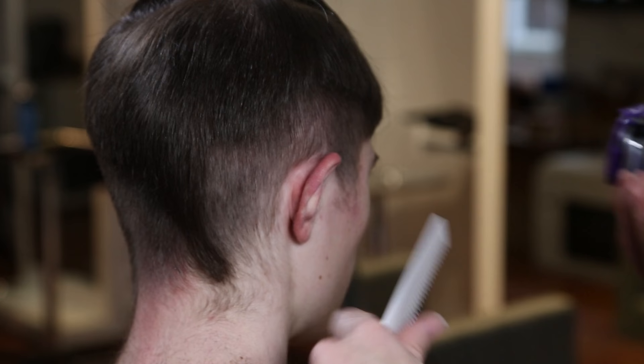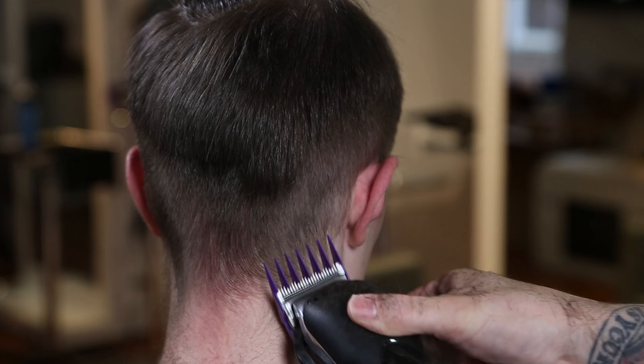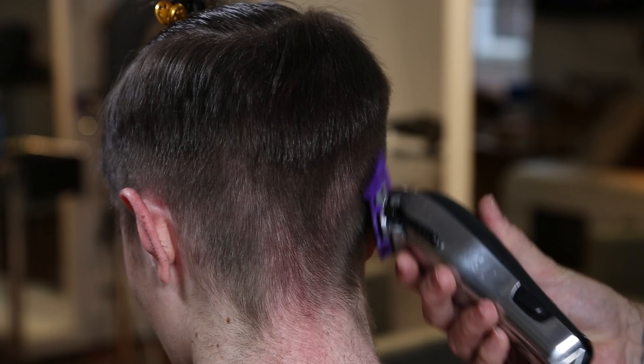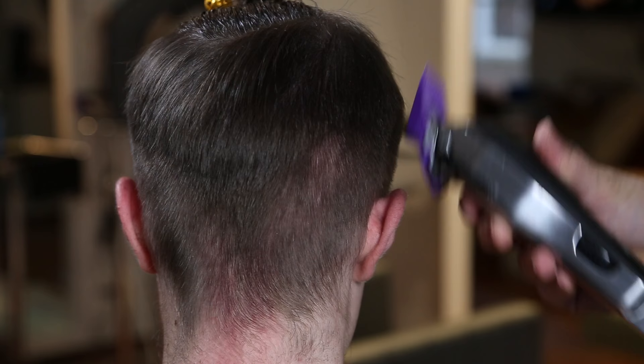You can see in his hairline how hair curves and grows in different patterns, so it's really important to go at it with different angles just to get every bit of hair the same length as you work through. Just fine-tuning the side now before moving into the next clipper.